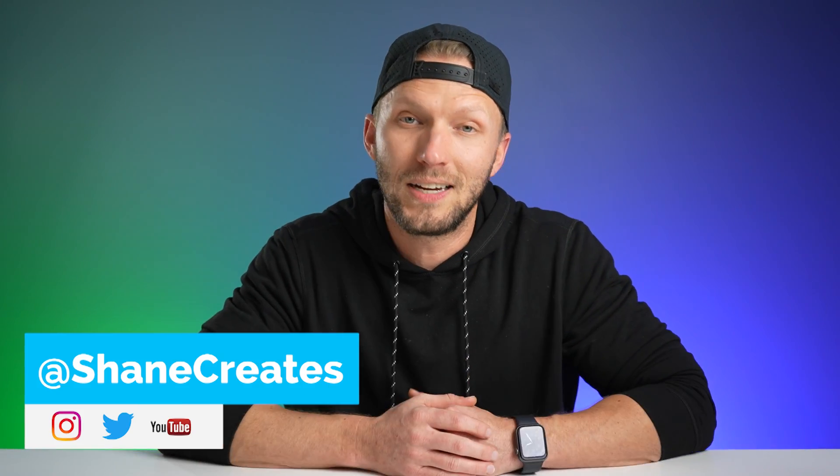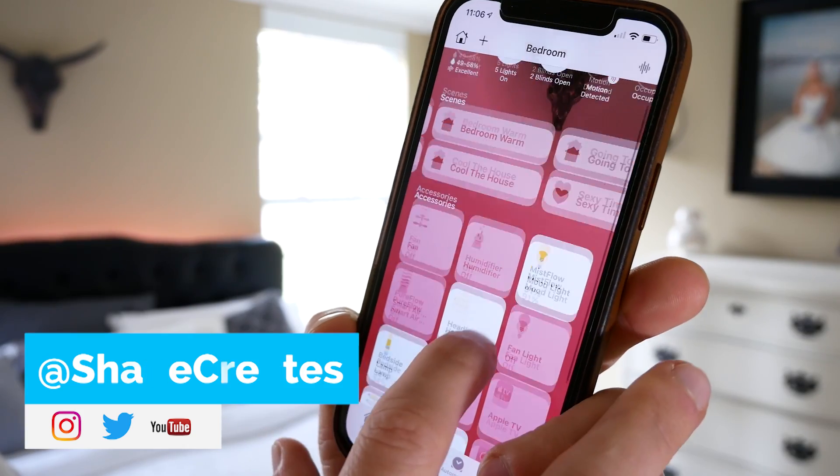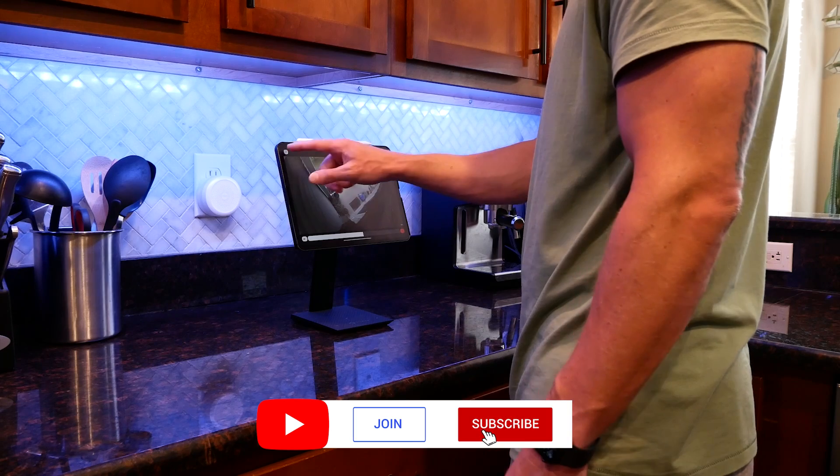What's up guys, thanks so much for joining me. My name is Shane if this is your first time here, and this channel is all about building an easy Apple Home smart home, with new videos published every Sunday and live streams every Wednesday.